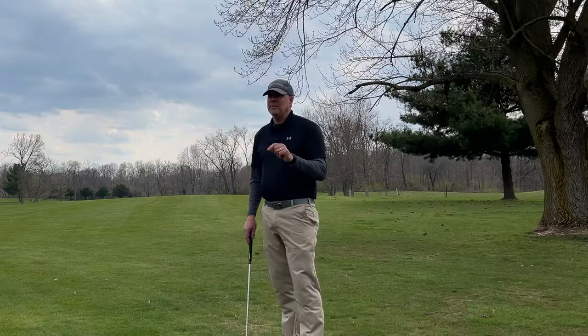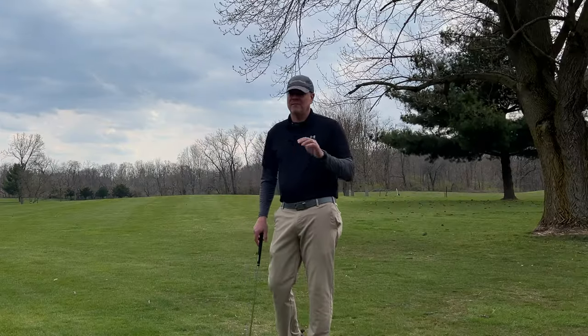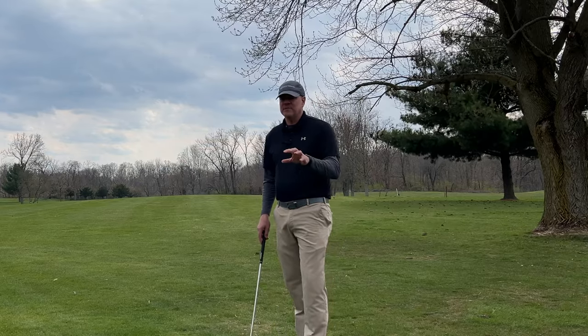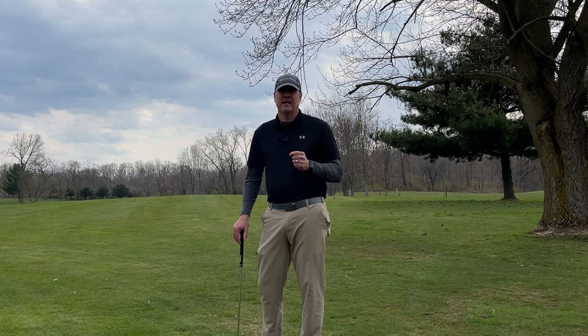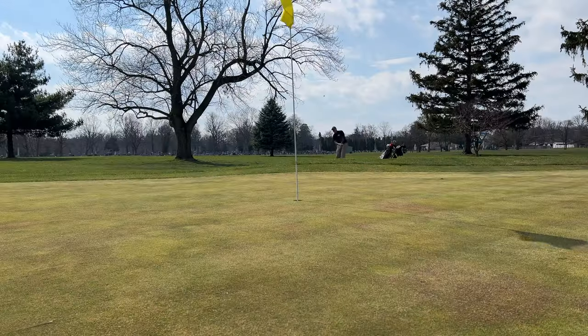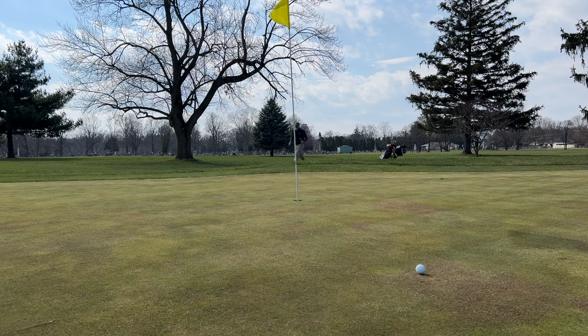Understand that this is probably not going to be easy to get up and down. In fact, if you do get it up and down, you've done a great job. From this particular spot I would expect that it's going to take me three shots to hole this out, and if I hole out in two, I've done a great job. So make sure you lower your expectations, understand what it's going to take to get this shot on the green, and do everything you can to do that.